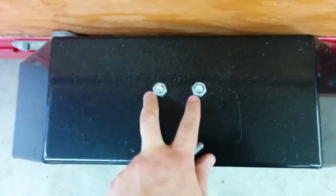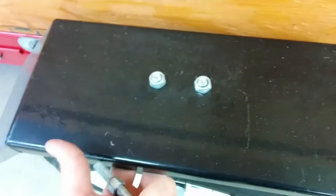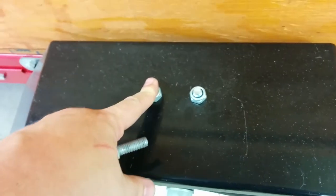Another thing I also failed to mention in the other videos: the trailer bolts are upside down and the bolt heads are down below, so that way there's extra clearance for the tires just in case they ever get close enough. I'm not sure if they would, but it's just a precaution.